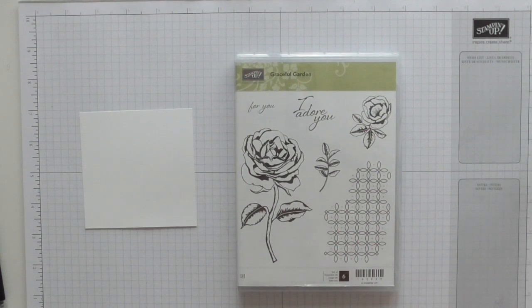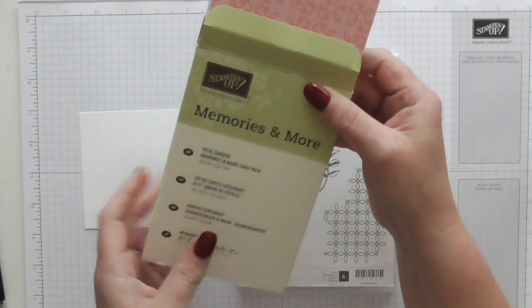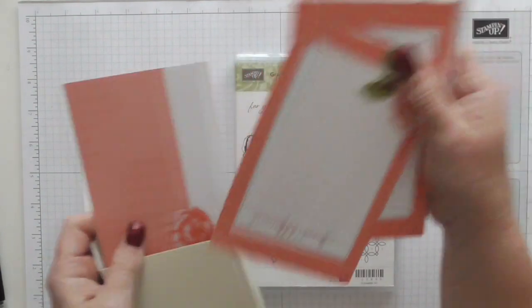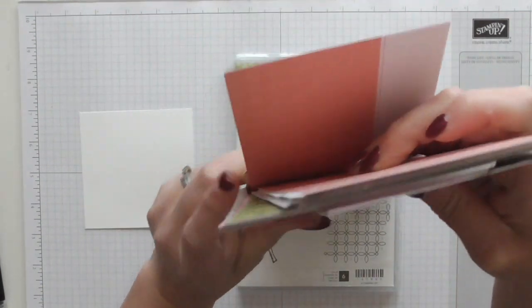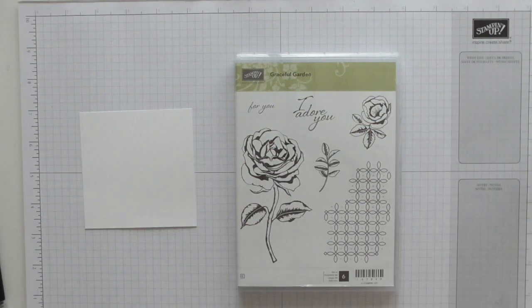I love the DSP which I have here. I'm also using some of the Memories and More cards which are called Petal Garden, and it all coordinates — these are just stunning, absolutely stunning. I'm actually going to be using a couple of these cards from the Memories and More pack in my design, just to add that little bit of luxury. I've gone a bit mad! So let's get cracking with the stamping.